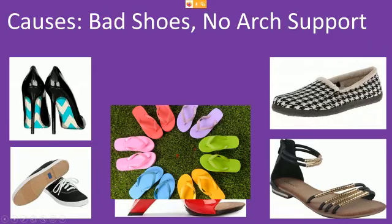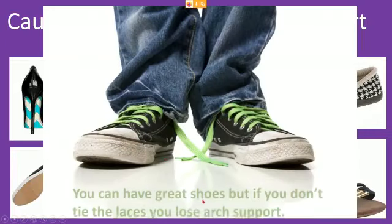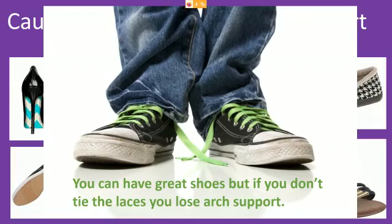And here's the nemesis — flip-flops. They give no support; half the time the heels are hanging off the inside, and if you have any problems with your feet these are just terrible. Here's someone in flip-flops with flat feet and no support — if they had any problems this would not help. Also, people who have shoes with good arch support but don't tie their shoelaces — the uppers don't support you and you get caving into the arches. So if you have shoelaces, tie them up.